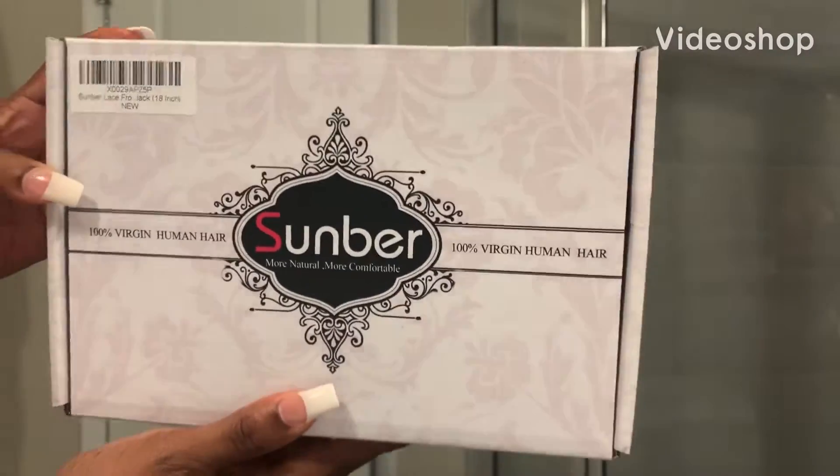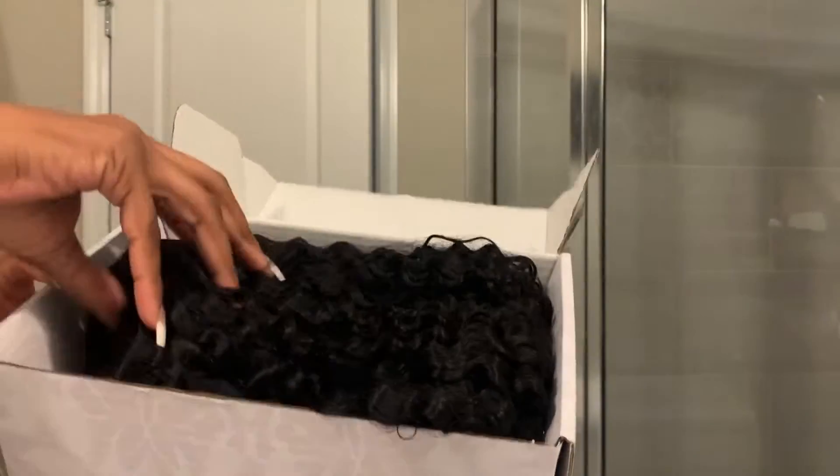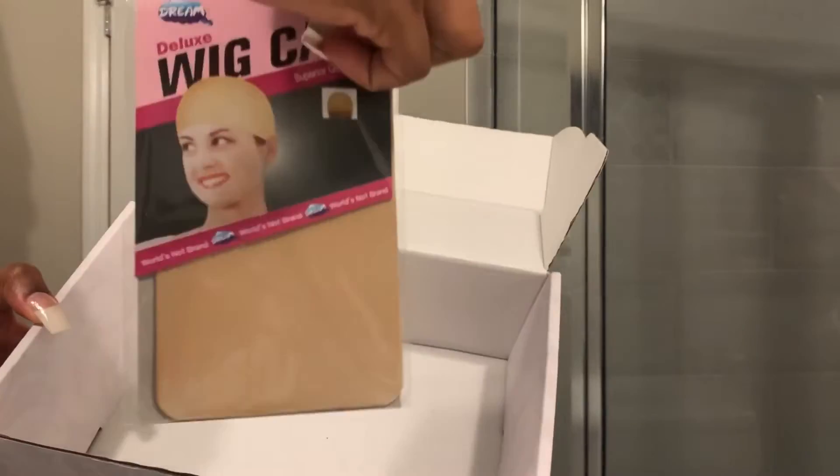Hey guys, this is CutiePie88. Thanks for tuning in. I wanted to come to you all and show you this Deep Wave wig I got from Sunbur Hair. They are an Amazon seller.